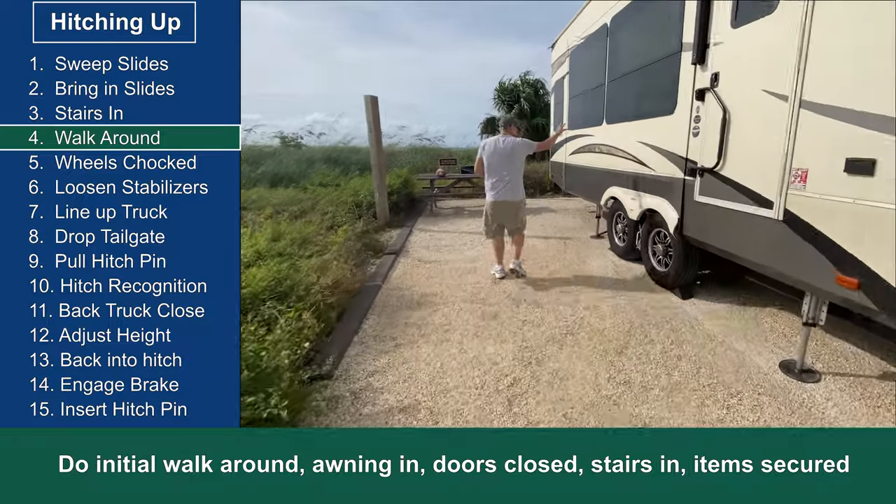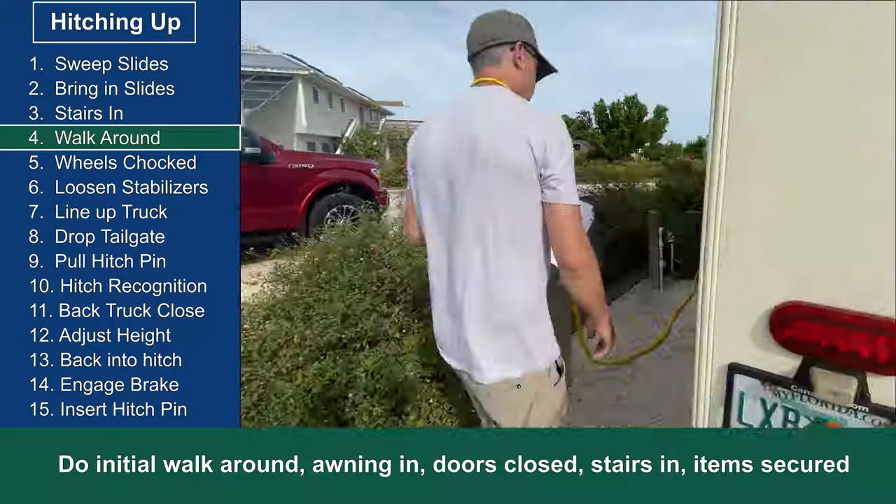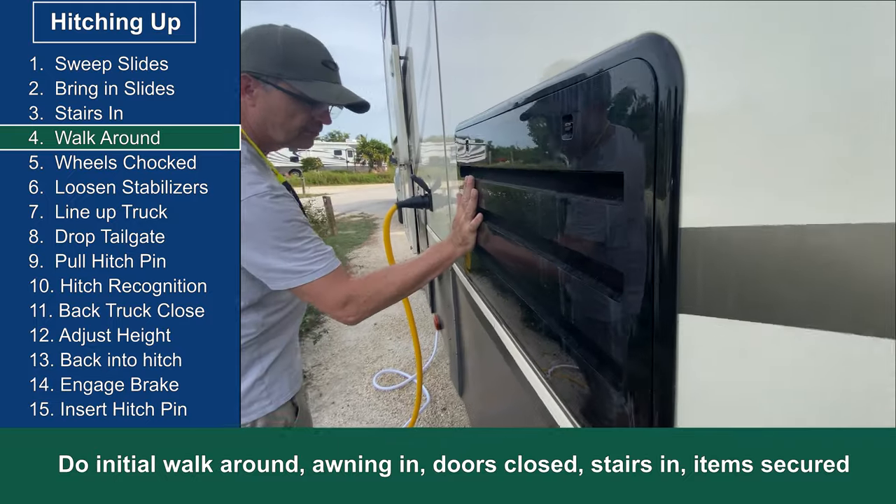This is where we do our initial walk around. We're checking to make sure that the awning is in, the doors are closed, the stairs are in, all the items are secured, and now we can proceed with doing the hitch up.